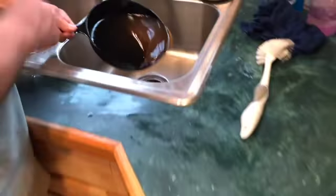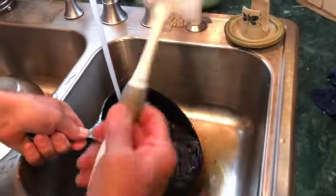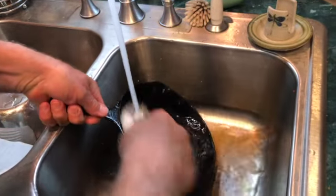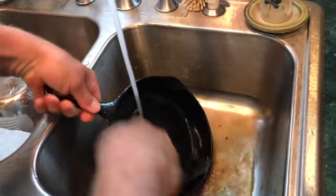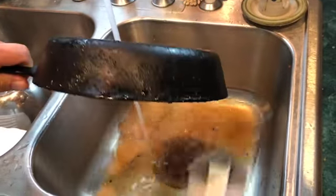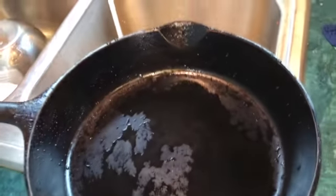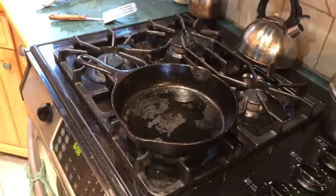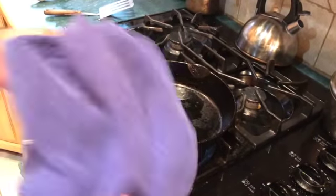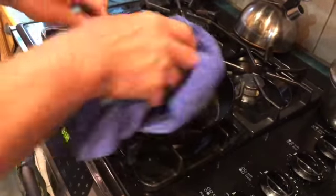Take it over to the sink, turn the hot water on. I have a brush here and I'm just going to brush it out — and that's what it looks like.